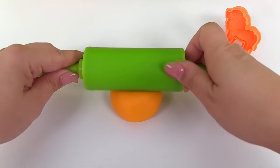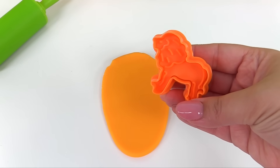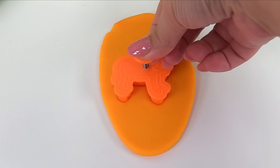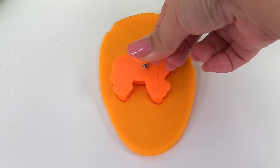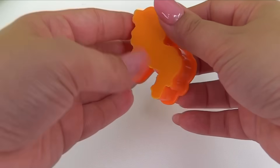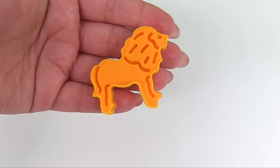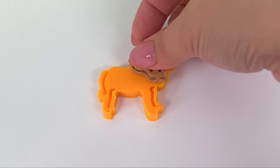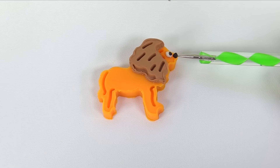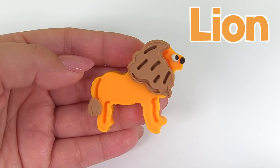I have my orange Play-Doh. Let's roll it out nice and flat. Now let's use our lion cookie cutter — press it in the center, and make sure to get all the details by pressing on the top. We'll remove the extra Play-Doh and see how we did. There's our lion. Our lion needs a mane — I'll give him a brown one. Then I'll give him an eye, a nose, and a tail. It looks great. Here's our lion.